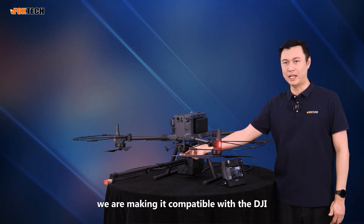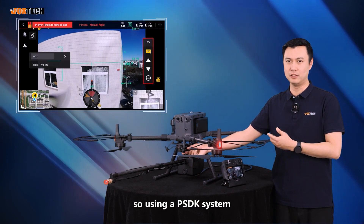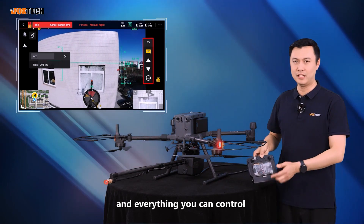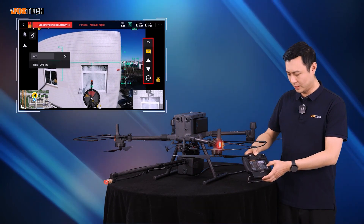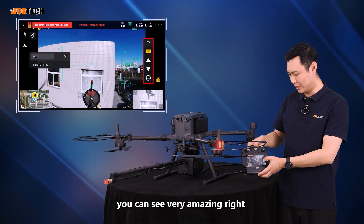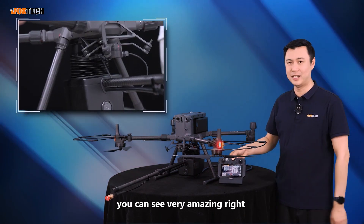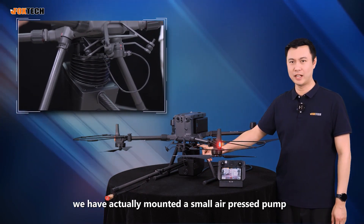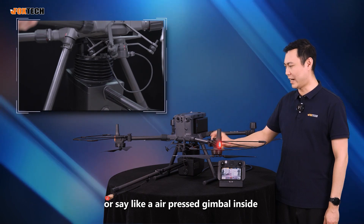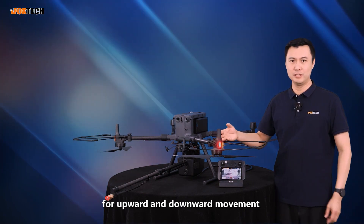We are making it compatible with the DJI standard socket, using a PSDK system, so you can directly see the view and control everything. Let me press the PSDK button — you can see. That's amazing, right? We have actually mounted a small air-pressed pump, like an air-pressed gimbal inside, for upward and downward movement.